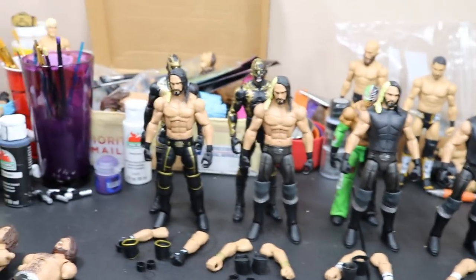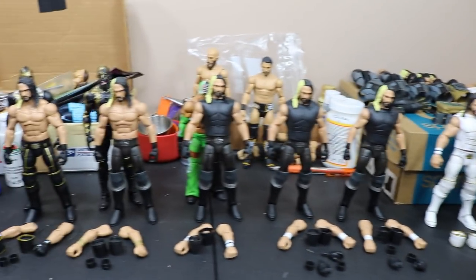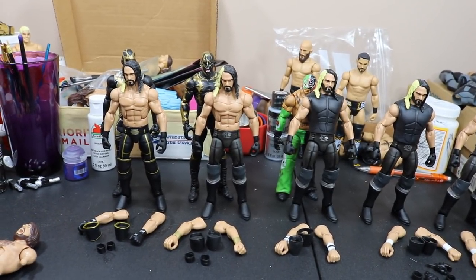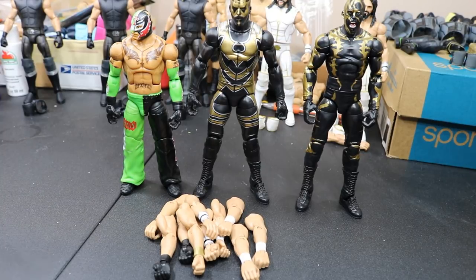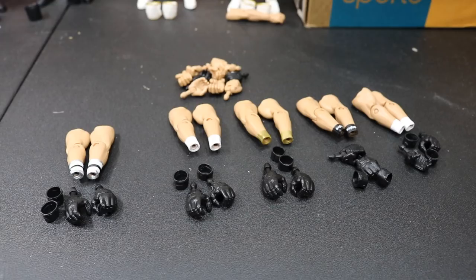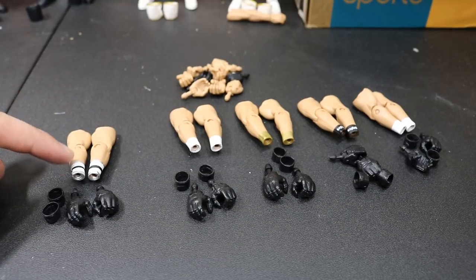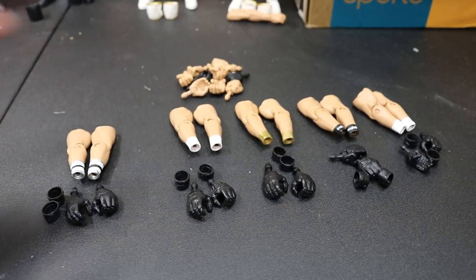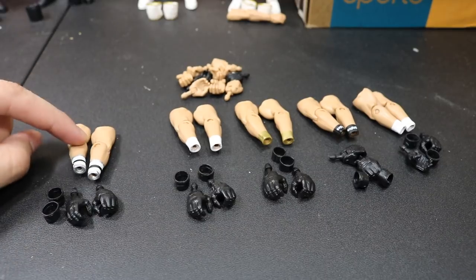So the first order of business will be to remove all of the hands off of the arms that we're going to do, and then all of the glove hands that we're missing. Here is the group of guys that are getting all their hands removed: Rey Mysterio, Gold Dust, the other Gold Dust, and all of these fodder arms are all getting their hands removed. Here are all the arms and hands after everything is swapped and removed. Obviously we're going to have to acetone off these designs over here — we may have to do it on the white wrist tape as well. But we're for sure going to have to acetone this off.